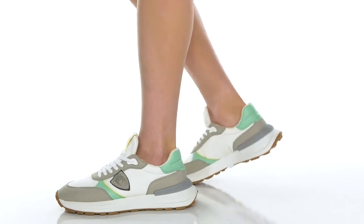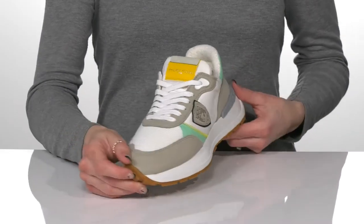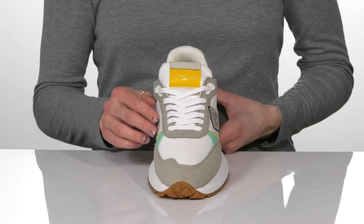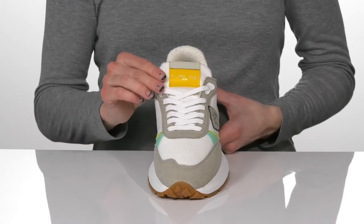You can rock these fashionable sneakers for a really cute look this season. These have a nylon upper with cool leather overlays, and a lace-up feature at the front for a secure and custom fit.